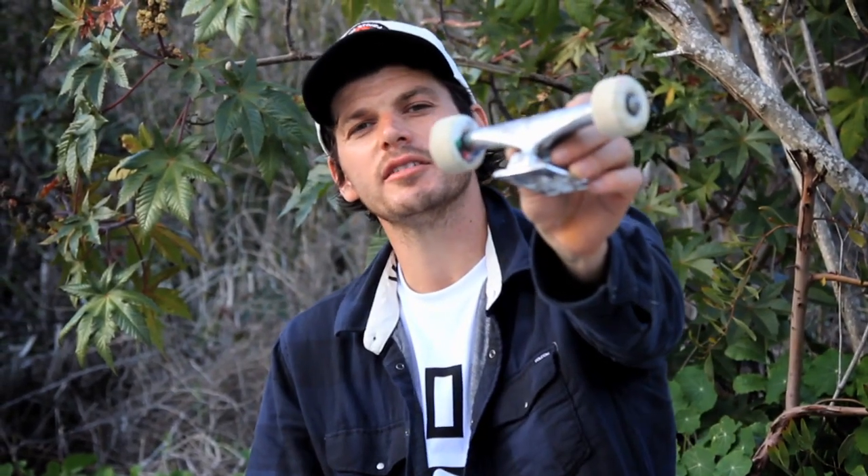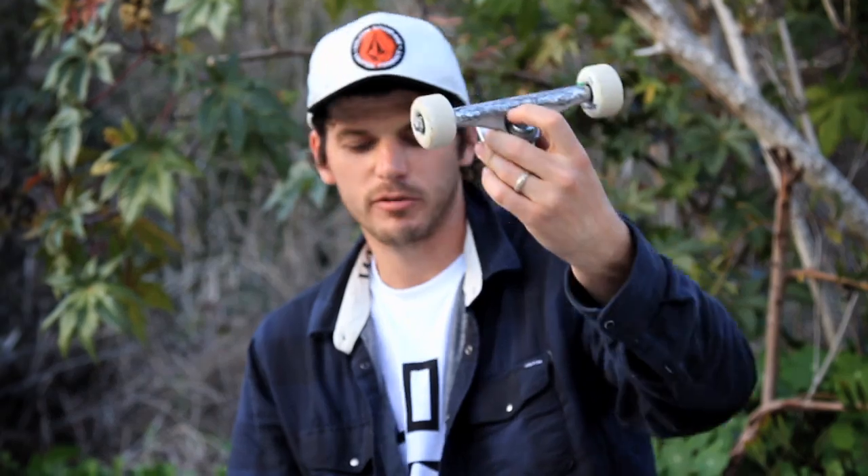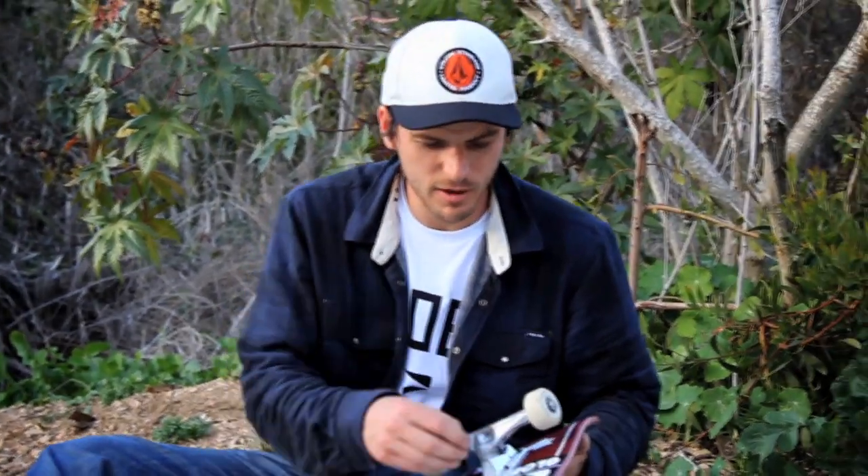I ride Thunders — the 147 highs. They go good with my eight and a quarter inch board. Thunders are the best. Always ridden them as long as I've been skating.